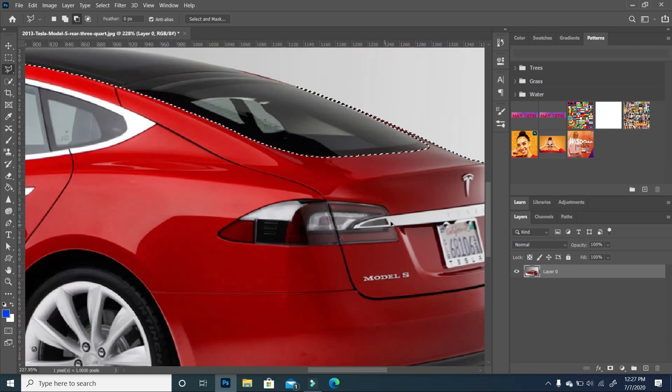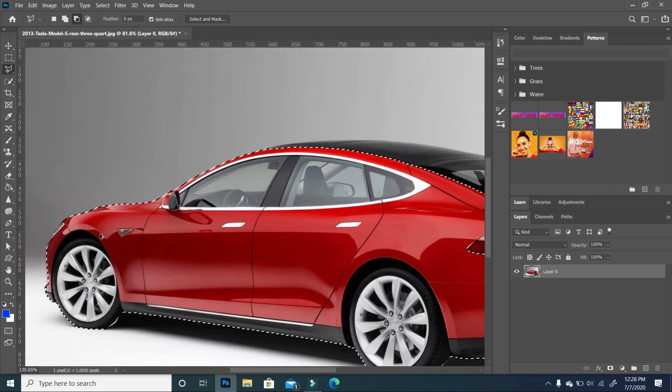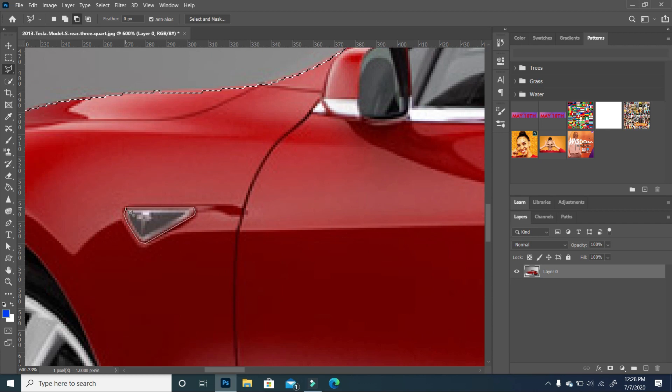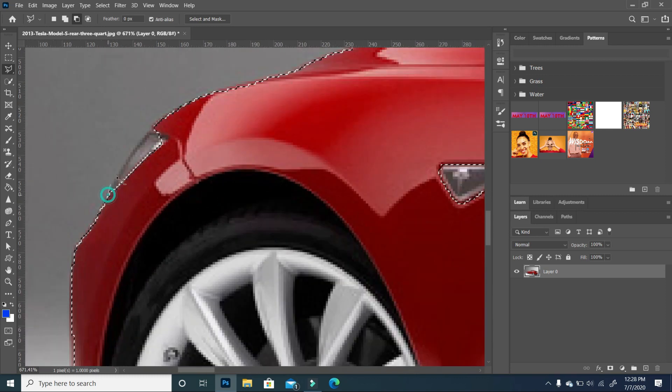We also want to make sure that we cut out the light. So with our Subtract tool still activated, we are going to trim around the light so we can take that out as well. So we have the light on this side out. We are going to do the same thing for this area — zoom in and do the same thing for this light. For the rest of the stuff, I'm going to fast forward so that you can see the end.